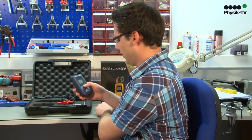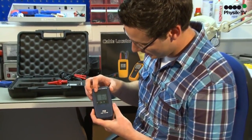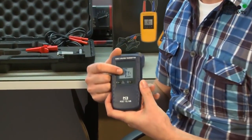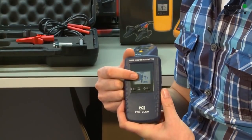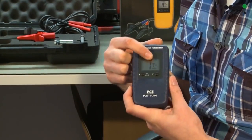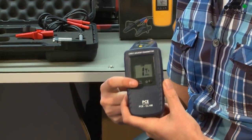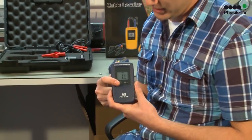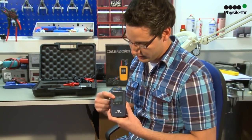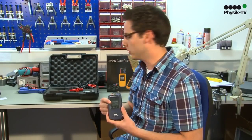The sender turns on here with this switch. On the display, a channel is shown over which the frequency is sent, and the sender intensity. Over the level button, by further distance from 100 meters, you can increase the intensity to safely detect these lines too.